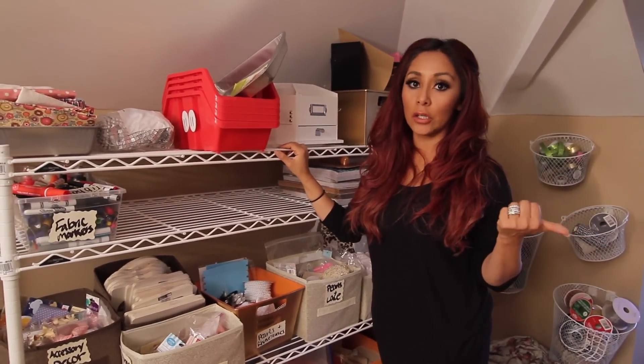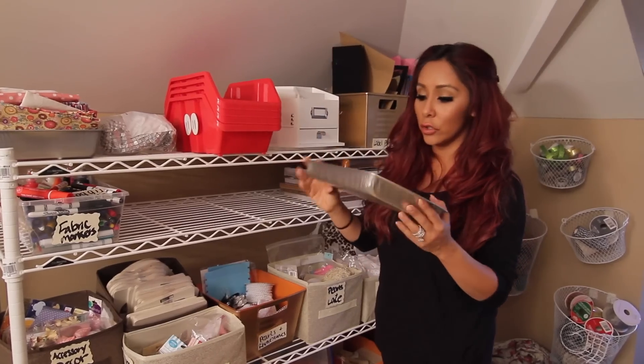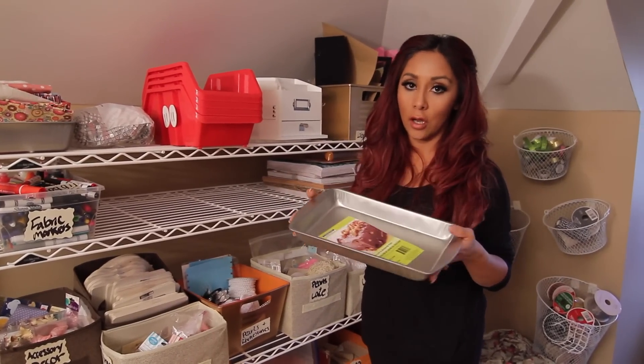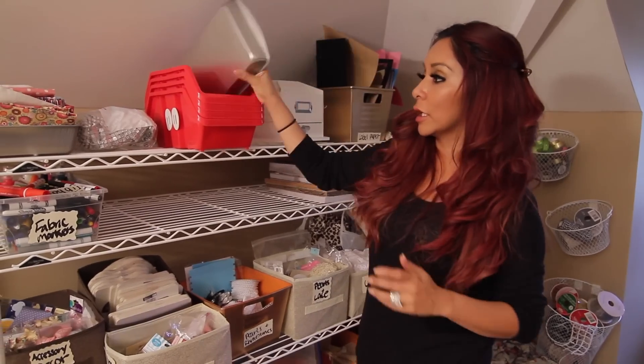As I showed you before, you can use pans for organization. So here are some cooking pans you can get at Dollar Tree. You can use them for anything — you can put beads in it, markers, anything you need.